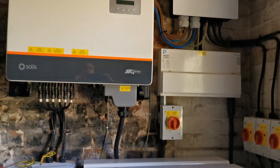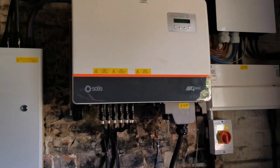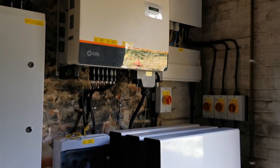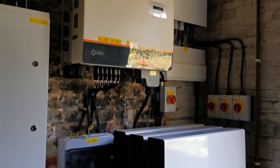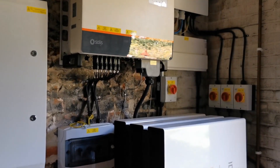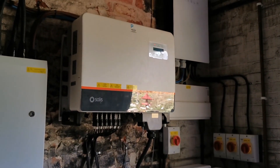The game changer here — and what they don't really talk to you about — is it's a combination of things. The Solis went in in October and that was great, we started generating power. We've generated since October in excess of 29,000 kilowatt hours — 29 megawatt hours — but we've only used 50 percent of that, and the rest has been going to the grid for free up until last Tuesday.